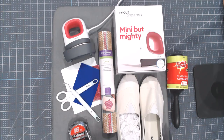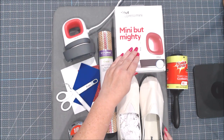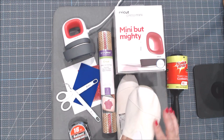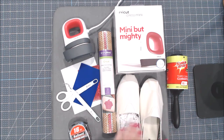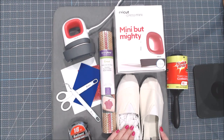Let's talk about the supplies you're going to need to make your own custom tennis shoes. We're going to be using the new Cricut EasyPress Mini because it was made specifically to be able to get around odd-shaped projects, making it so much easier to apply iron-on. It's perfect for working on canvas tennis shoes.